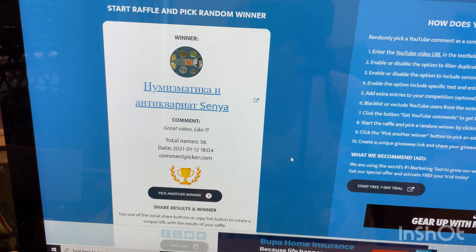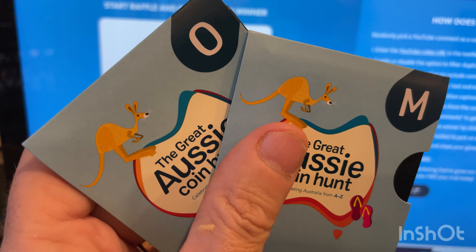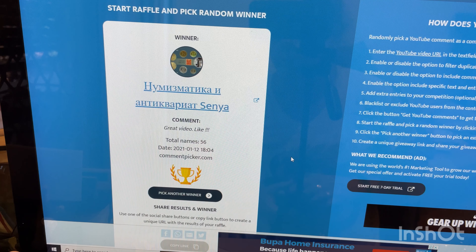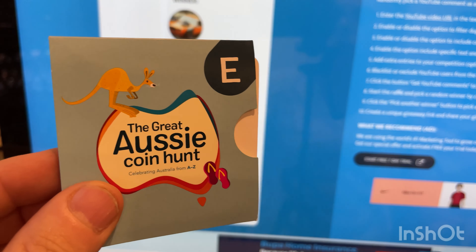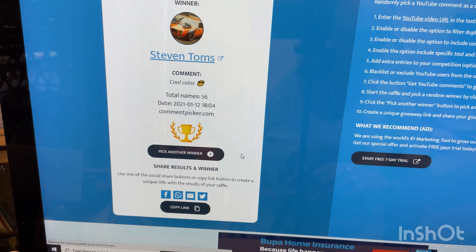Second prize is for the two coins, or $10 Australian. Our friend in Russia — congratulations, you have won these two coins. If you can give us your details, I'll get that out to you in the mail, or we can get you $10 Australian paid into your PayPal account.